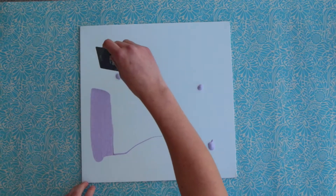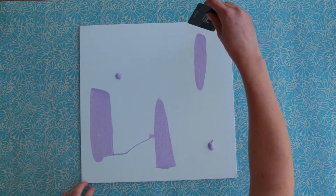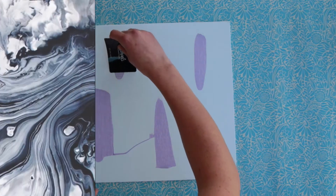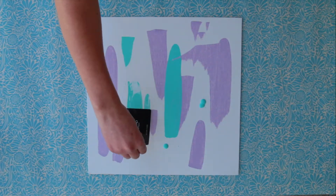Then I took an old gift card and scraped the paint to make a cool pattern. In between colors you'll want to wait a few minutes for it to dry, but since it's craft paint it will dry quickly.